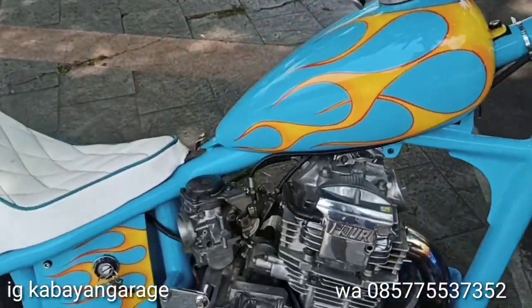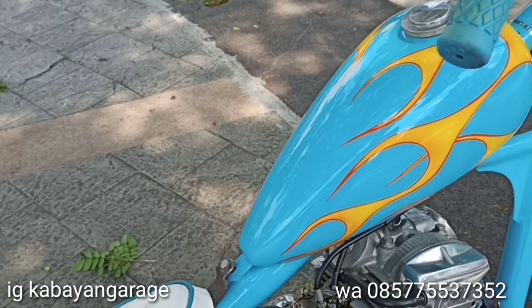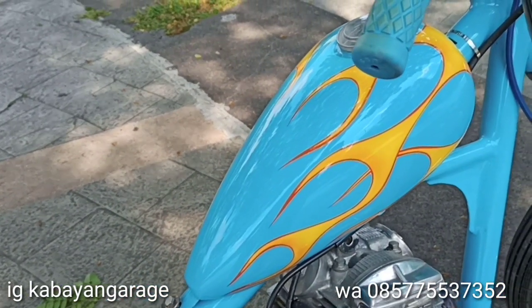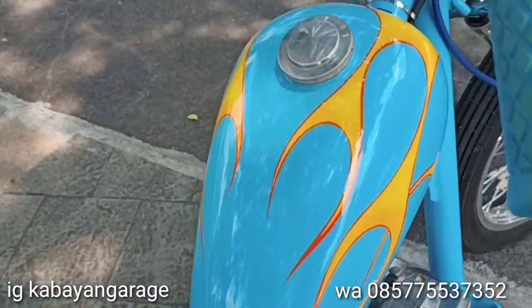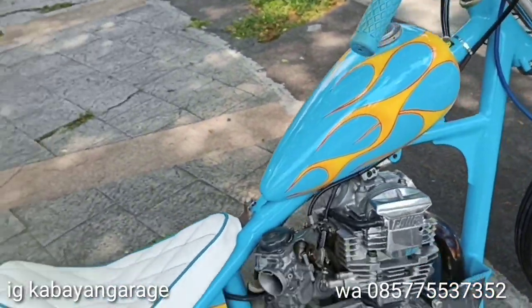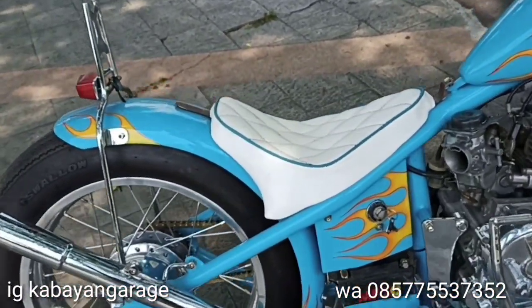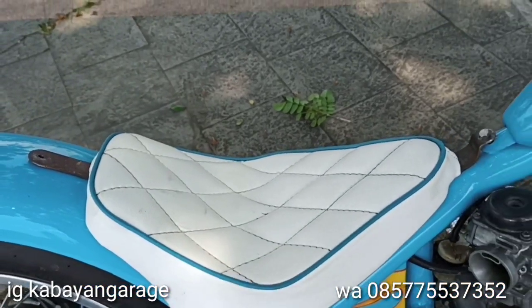Tengki dengan model binek, ukuran ketebalannya 1,2 mm. Pake tutup derat. Terus jok handmade — ini jahitan agak sedikit rembes dikarenakan jahitan.